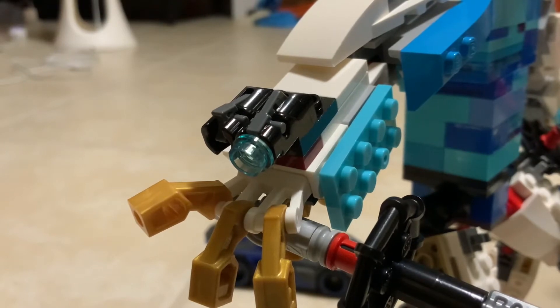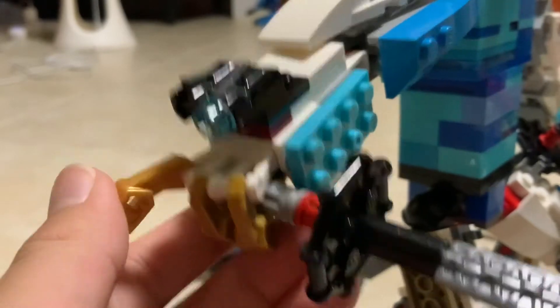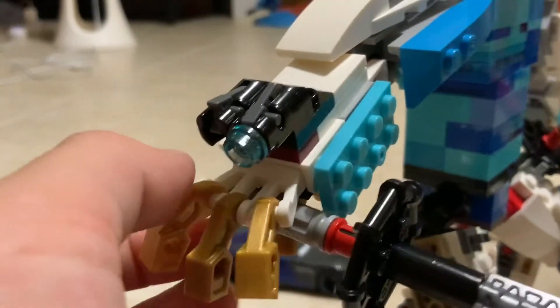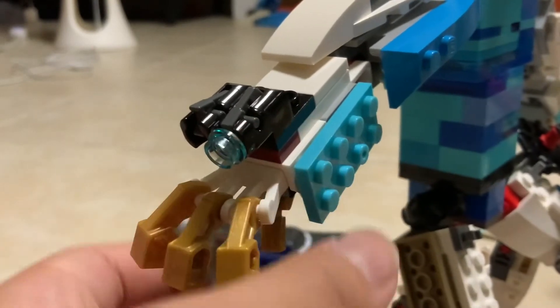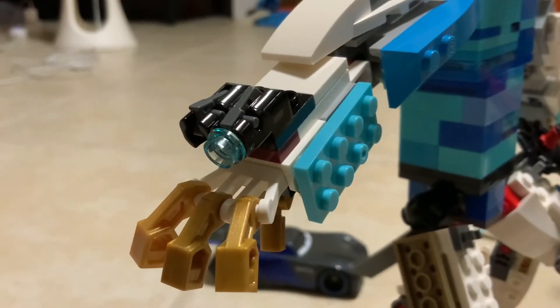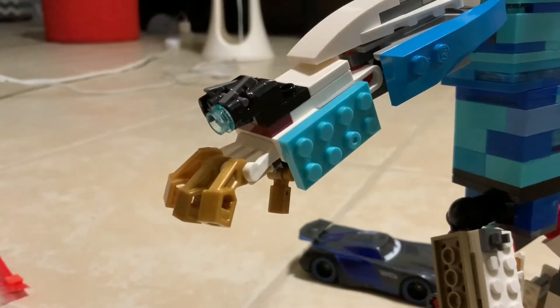He has fingers, and that's where you put the sword. There's a little technique piece that holds onto the sword — it's pretty cool.